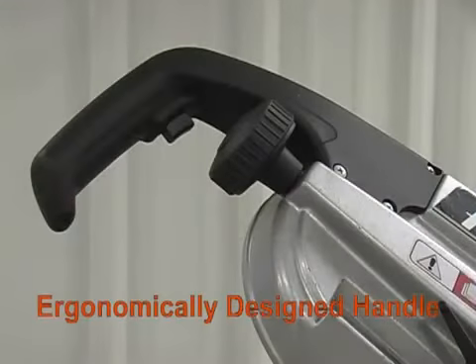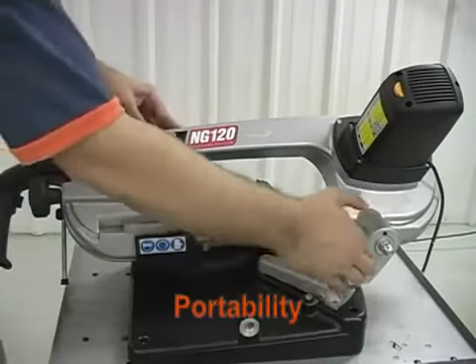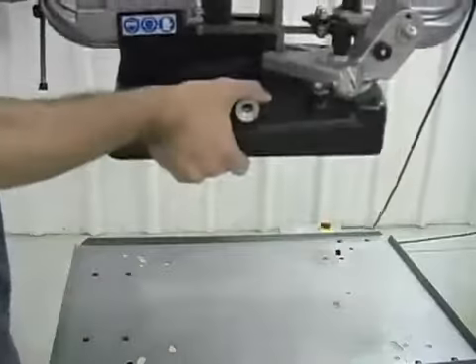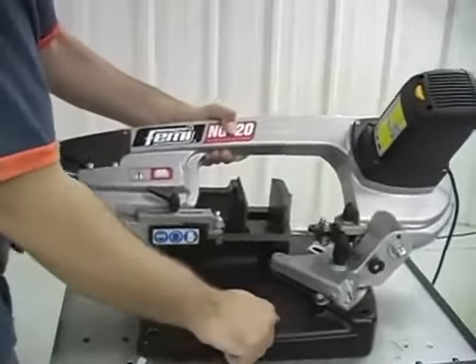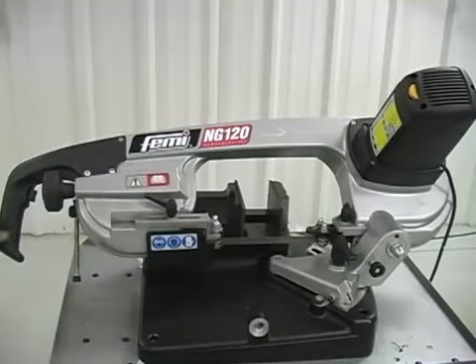The Femi NG120 has an ergonomically designed handle for less strain on the operator. Portability is a huge benefit of the NG120, making this saw ideal for workshops, smaller shops, and any production shop. It weighs only 39 pounds and uses standard 110 voltage.